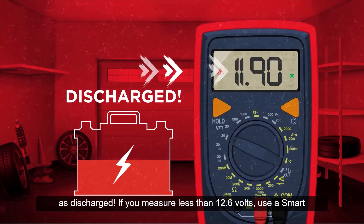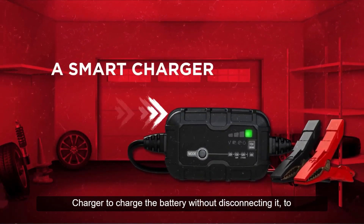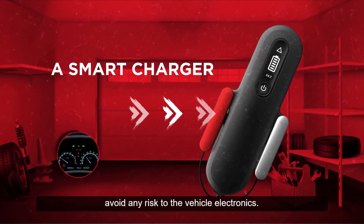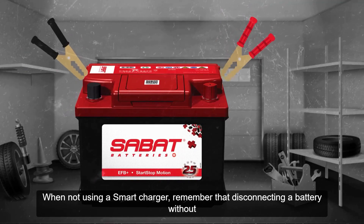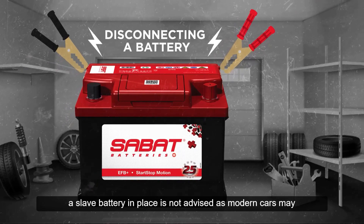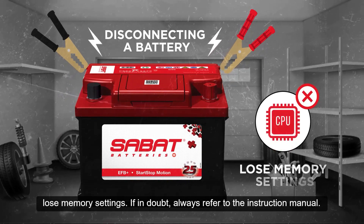If you measure less than 12.6 volts, use a smart charger to charge the battery without disconnecting it, to avoid any risk to the vehicle electronics. When not using a smart charger, remember that disconnecting a battery without a slave battery in place is not advised, as modern cars may lose memory settings.